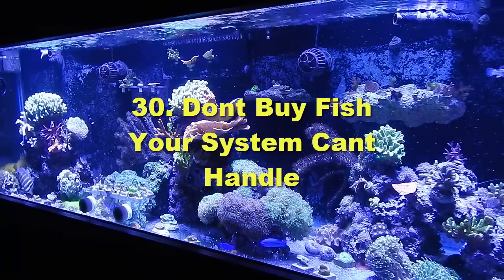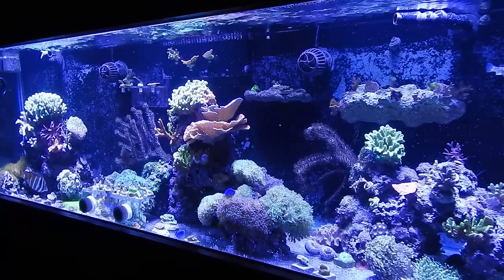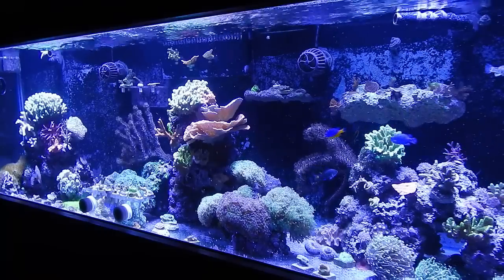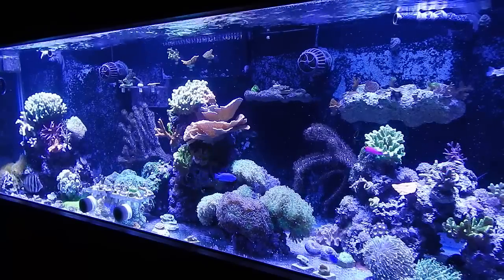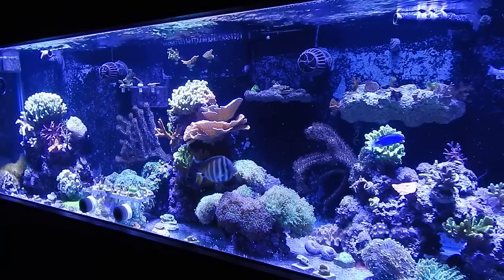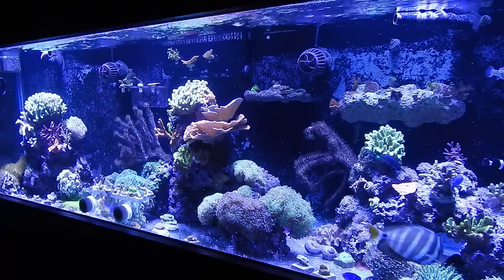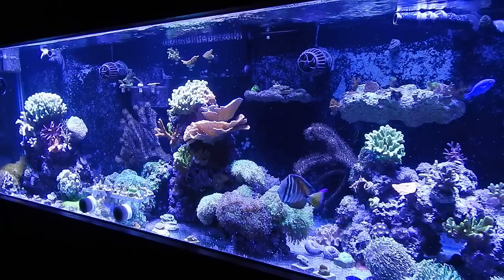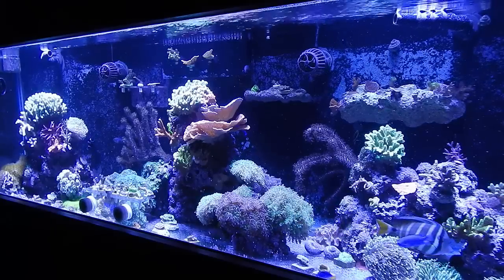Number thirty: don't buy fish for your system if you're honestly not ready for them. Don't go out and buy a six-inch hippo tang if you have a 55-gallon tank. Do your research before purchasing fish — for the sake of the fish, your wallet, your sanity, and the system in general. Be smart about it and do your research before purchasing anything for the reef tank.